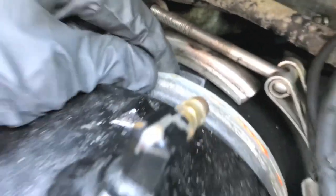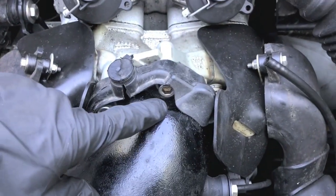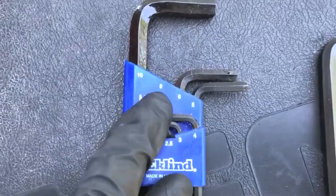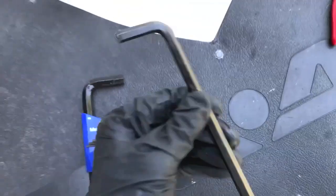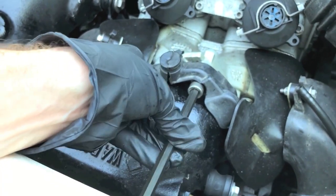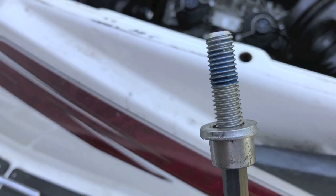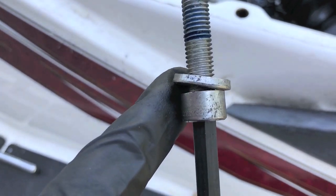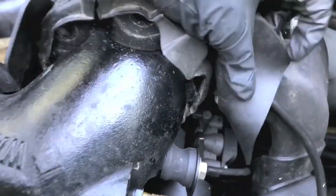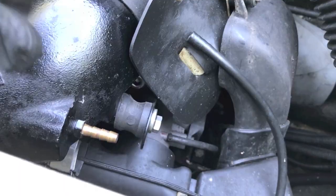From here, let's go ahead and start removing these four bolts. I've got the metric set and have grabbed the number three tool. The first bolt is removed — be very careful and take note there is a washer on each of these bolts. The top two bolts are removed and that third one is right down there.